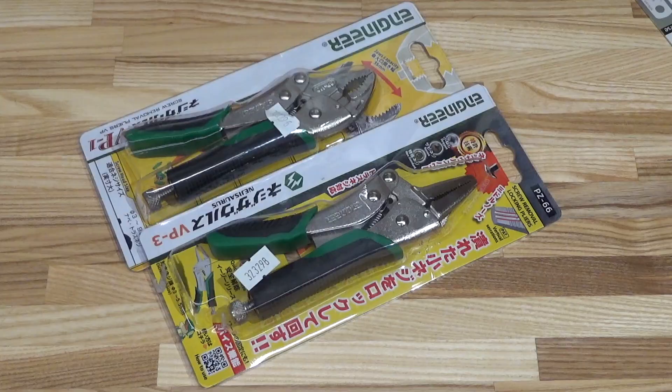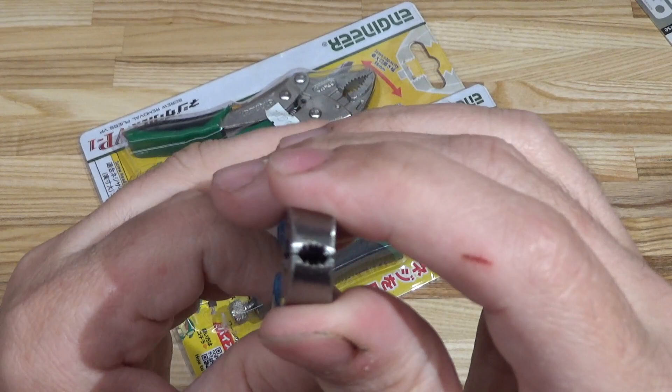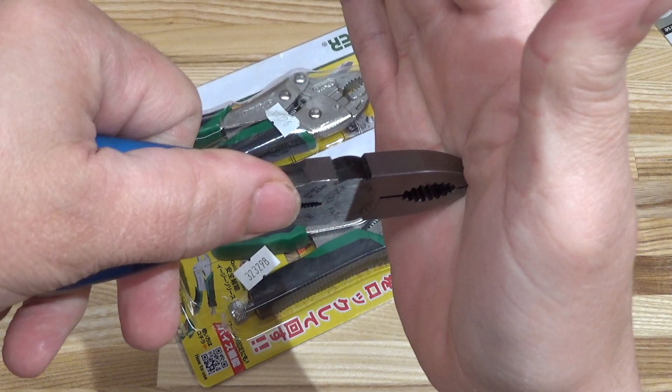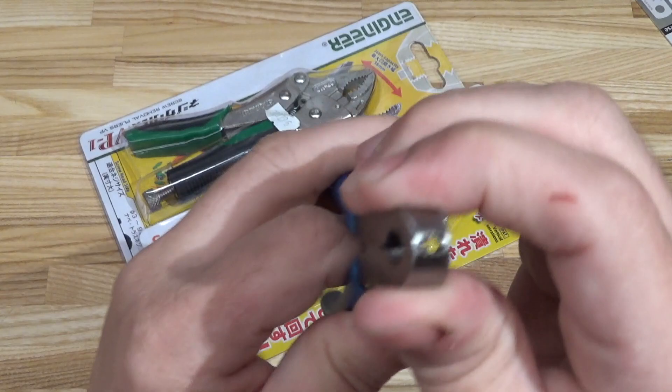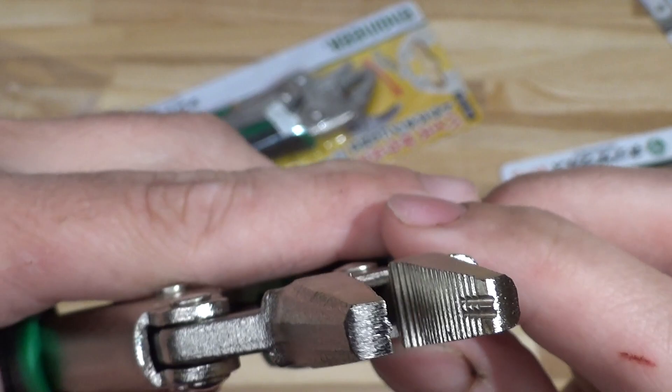Next up are the locking screw pliers from Engineer. Engineer is well known for having these standard screw pliers — check out the tips, they're designed for grabbing onto a screw and reefing it out. However, these pliers only provide so much gripping power. The locking pliers, on the other hand, have compound leverage, so these should be even more effective.